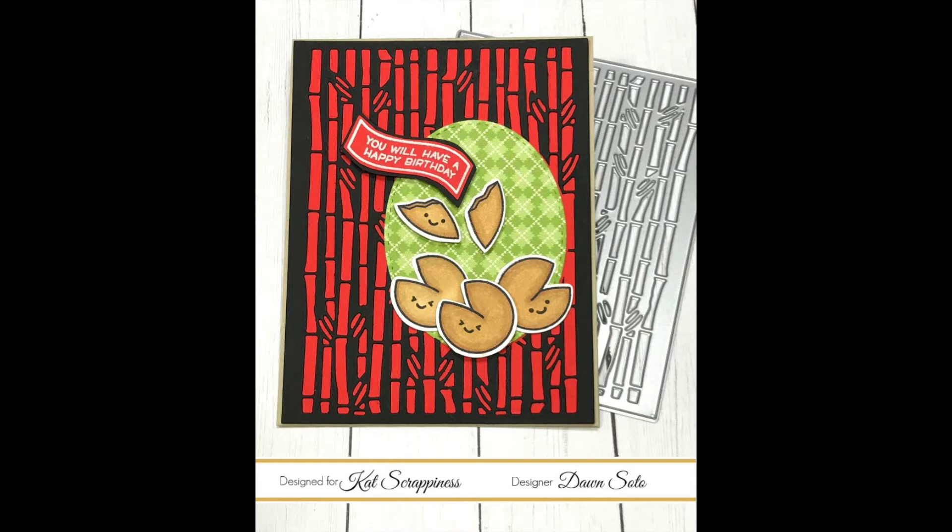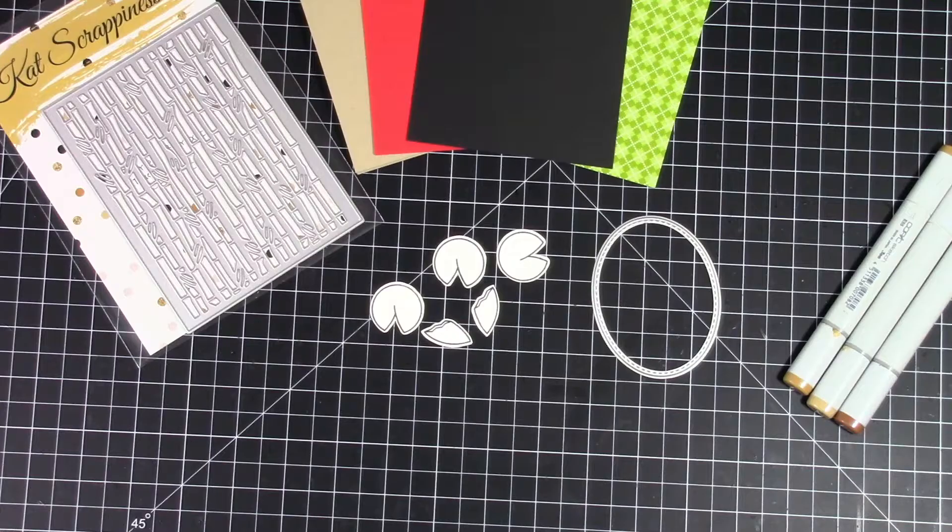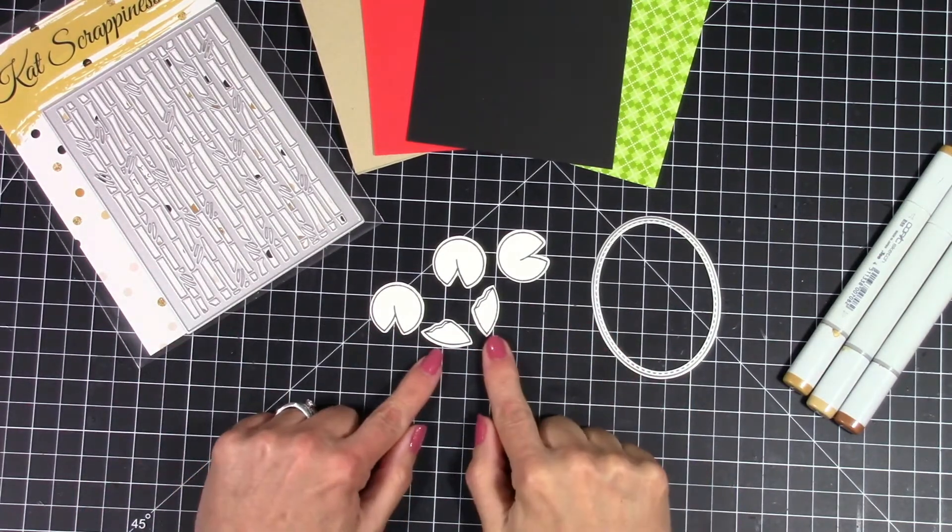Hello my friends and welcome back. Today I'm going to share with you a card that I created for Cat Scrappiness using their new bamboo backdrop die. I'm also going to be using Year 8 by Lawn Fawn and some stitched oval dies by Cat Scrappiness as well.